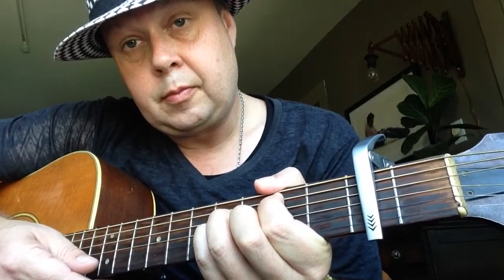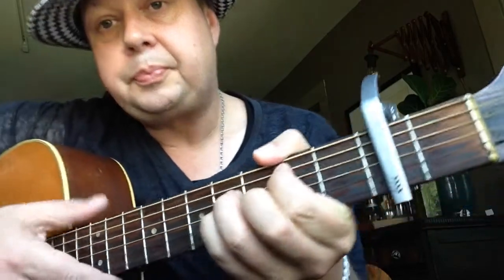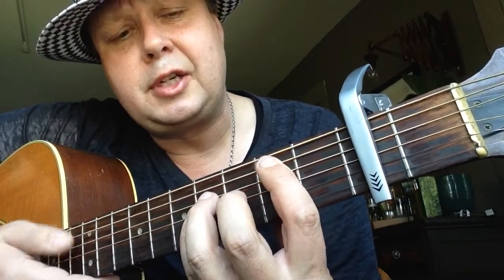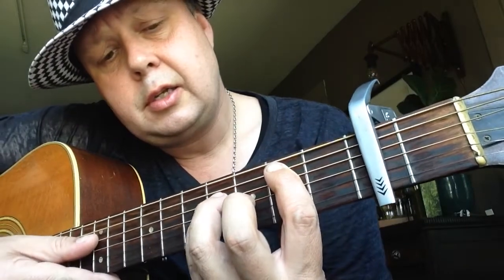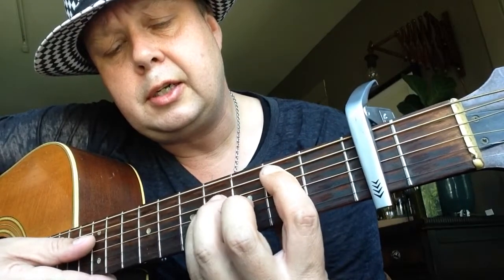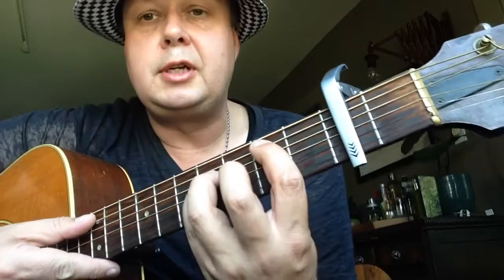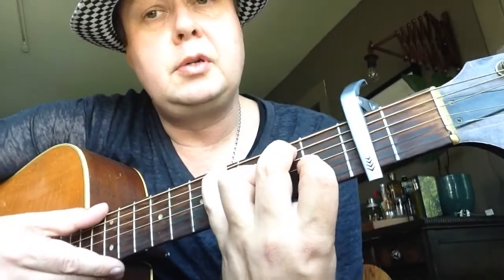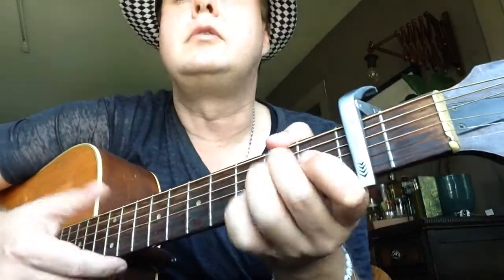First time, A flat in the bass to A9. Second time, a B chord. For the B chord: first finger second fret A string, third finger fourth fret D string, and pinky on fourth fret G string. So again, first time A flat in the bass to A9, second time A flat in the bass to B.